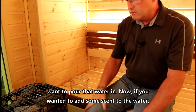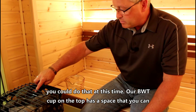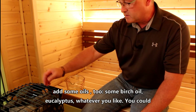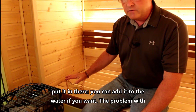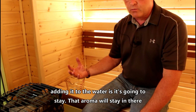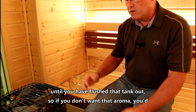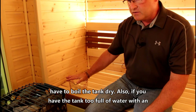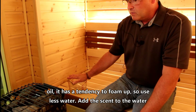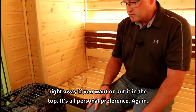If you want to add some scent to the water, you can do that at this time. The BWT cup on the top has a space where you can add some oils — birch oil, eucalyptus, whatever you like. You can put it in there or add it directly to the water. The problem with adding it to the water is that the aroma will stay in there until you've flushed the tank out, and if you have the tank too full of water with an oil it has a tendency to foam up. So use less water, add the scent to the water right away if you want, or put it in the top. It's all personal preference.